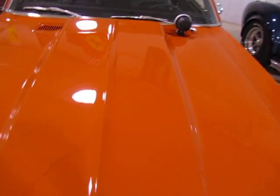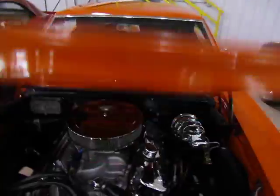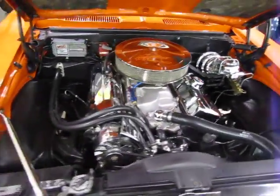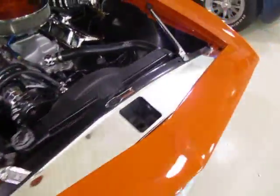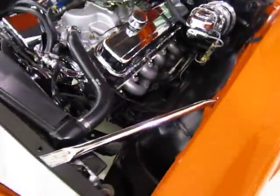Let's take a look at this dash pad — looking great, the dash pad looks real good. We've got the SS scoop hood. Now let's take a look at this motor. We'll fire this thing up so you guys can see it run. The motor is completely dressed out.